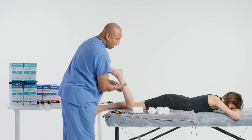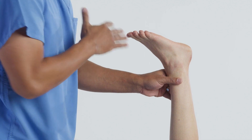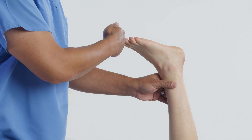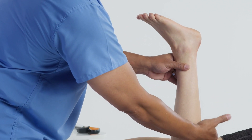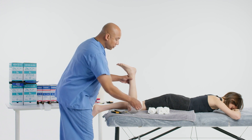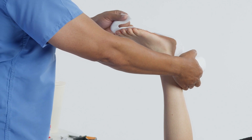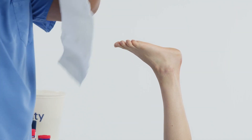Let's go ahead and measure for the posterior splint. We're going to lift the leg up and go just a little bit past the toes for the splint itself, and have a little bumper. When the patient is walking with crutches, they may lose their proprioception and not know where their toes are when they swing through, so we have a little bumper to protect the toes. As we go further proximal, we stop so that at 90 degrees the patient doesn't feel the splint digging into the back of their leg.